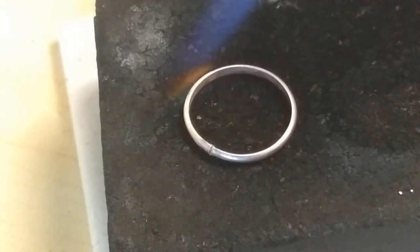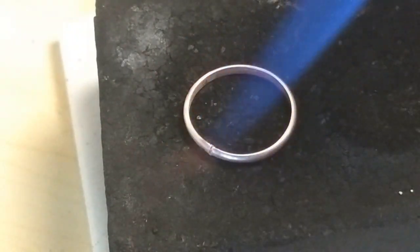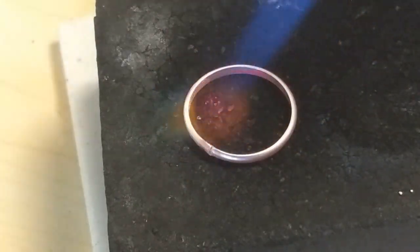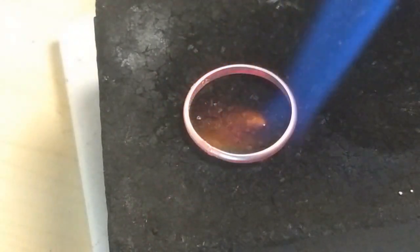Make sure you are constantly moving the torch to evenly heat the ring. Keep heating until you see what's called the flash — you will see the solder fill into the joint. There, did you see it?